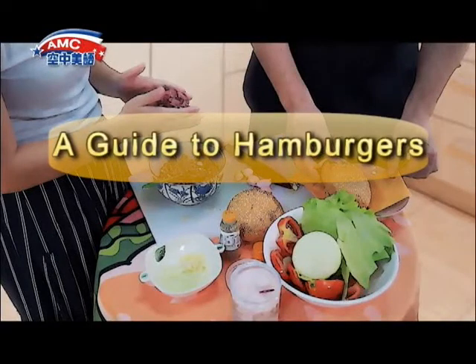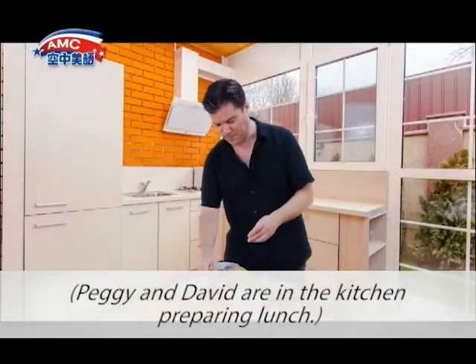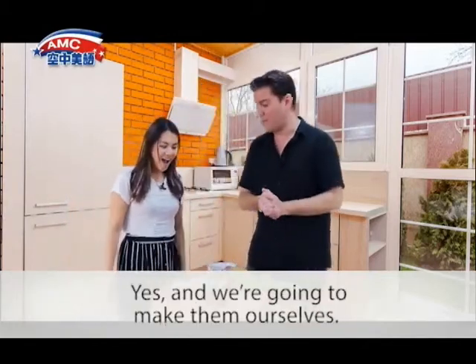A Guide to Hamburgers. Peggy and David are in the kitchen preparing lunch. Are we having hamburgers for lunch? Yes, and we're going to make them ourselves.